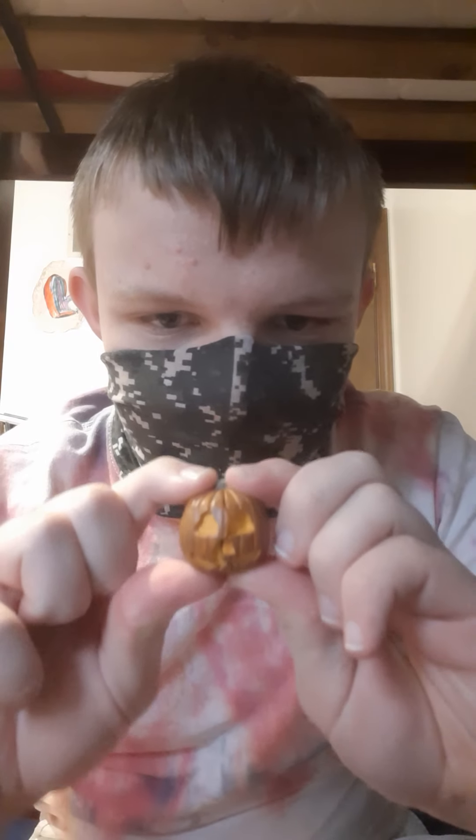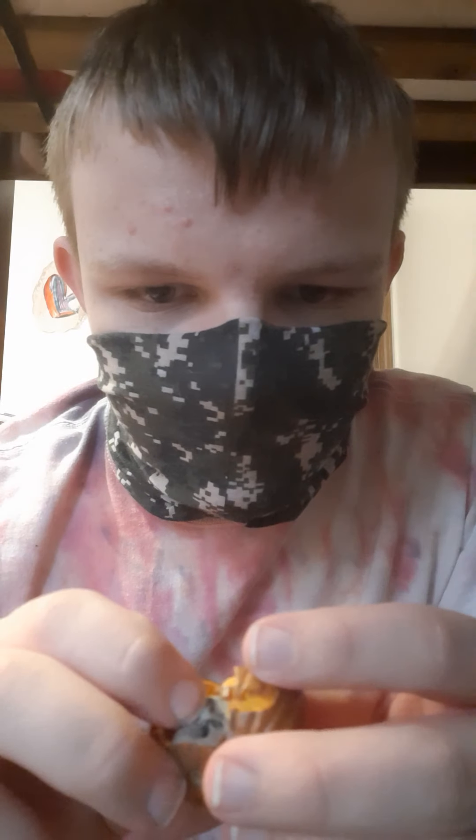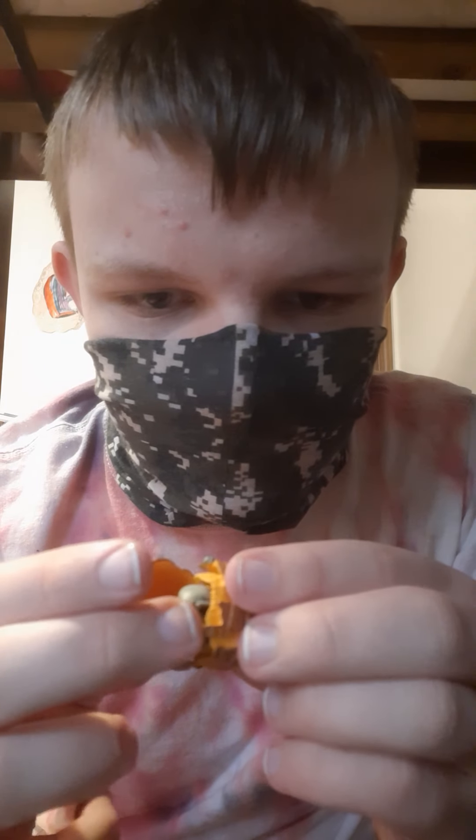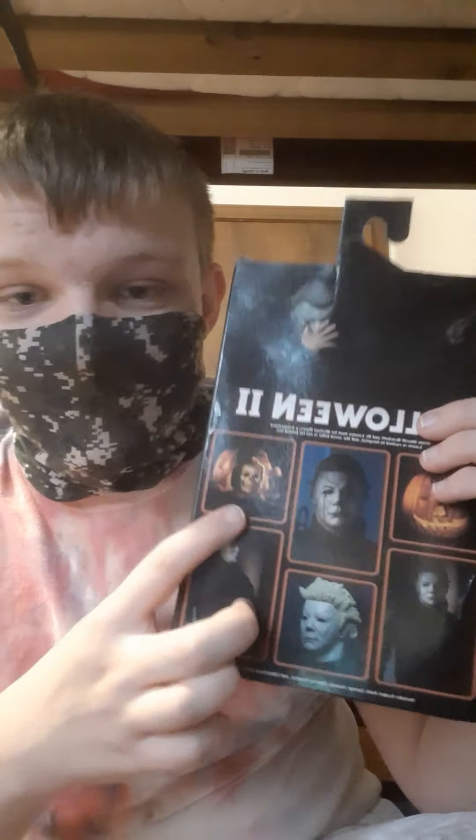He comes with this, which is a pumpkin that opens up, and there's a candle inside. Pretty cool. I completely forgot about this until I looked at the back and was like, oh crap, it's that. Great thing I remembered.